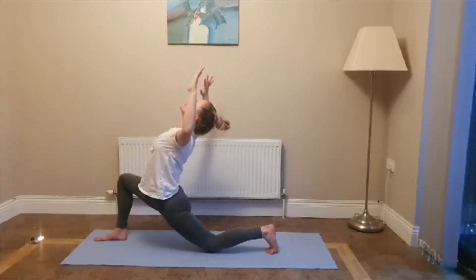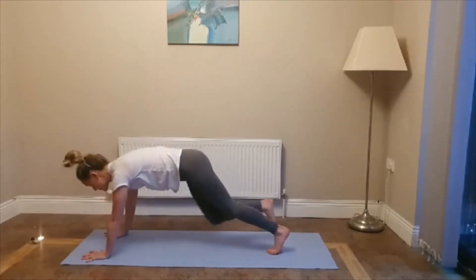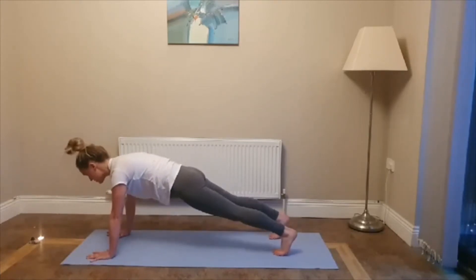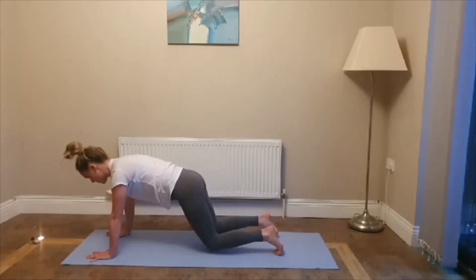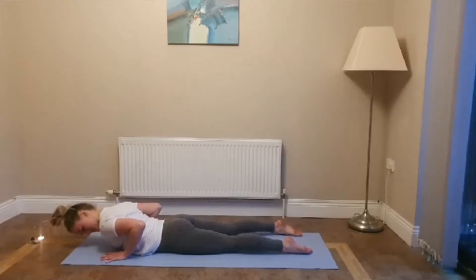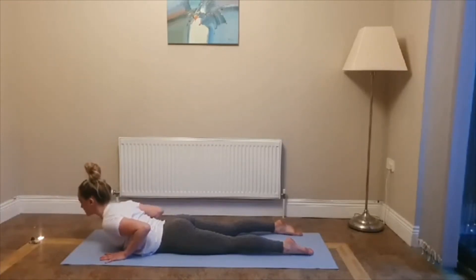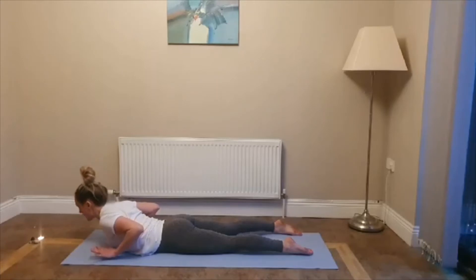Press down into your foundation. Inhale, come up. Reach your fingertips up towards the ceiling. Draw your thumbs back. Look up if it's comfortable on your neck, if not just look out in front. Draw that right hip crease back. Exhale, squeeze your shoulder blades together, lift your heart, open your throat. Exhale, release your hands. Plant your palms, step back into plank — or half plank, you can drop your knees to the floor. Make sure your shoulders are over your wrists. Squeeze your inner thighs together and hold for five, four, three, two, one. Exhale, release.